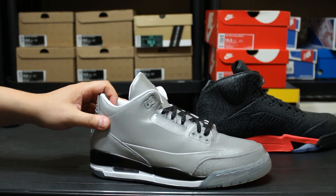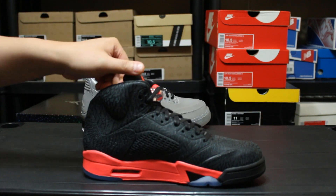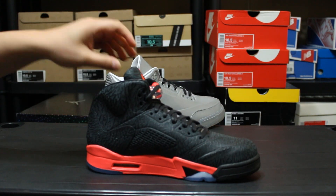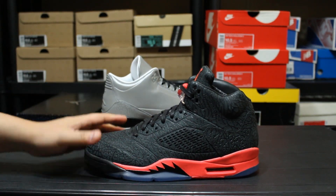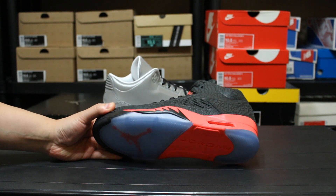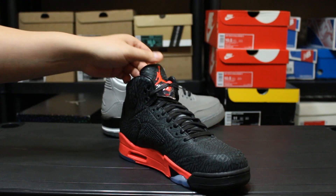It's just too weird to me, it's way out there. And then we got the Three Lab Fives — these are the Five Lab Threes — the Three Lab Fives right here. I've already gotten rid of the other pair. I had a Gamma Blue pair and these are the black and infrared pair.